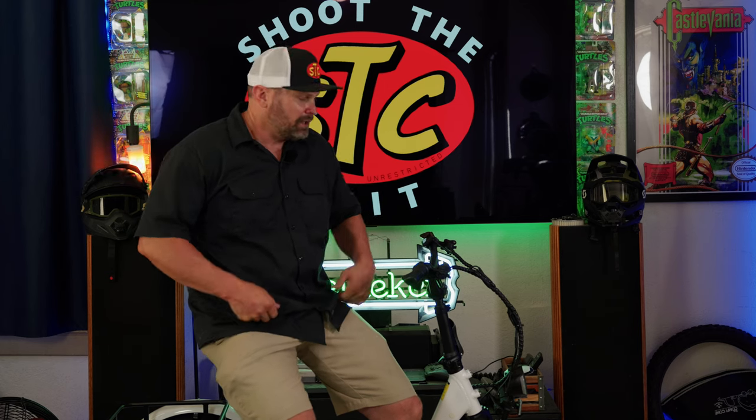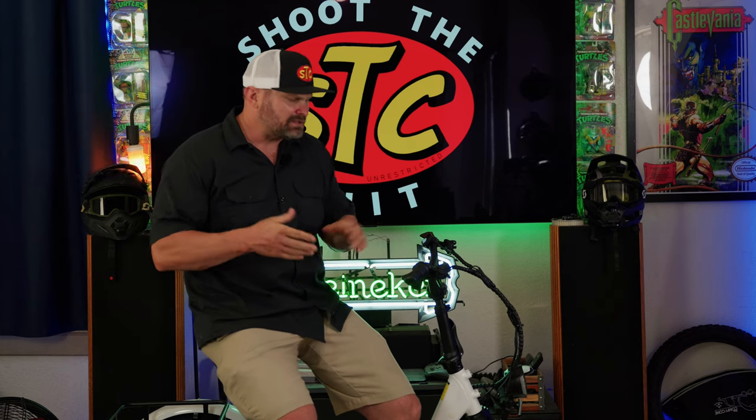Hey, what's up chip heads, welcome back to the channel. Today's a big day for Shoot the Chip because this is the first time I'm going to be reviewing something with three wheels. We're going to be taking a look at the Mooncool TK1 foldable trike. It currently sells for $1,699, but you can save $150 off that price by using coupon code STC150. Check the link in the description for current pricing. Let's go over all the specs and features and see if it's worth that price tag, then we'll take it for a ride.